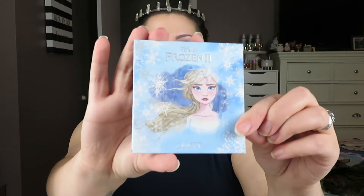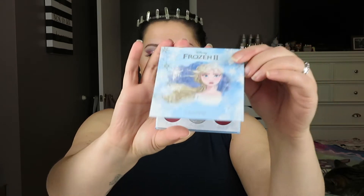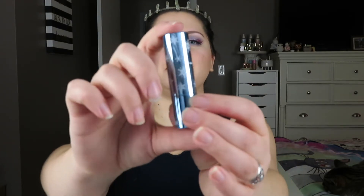I am so excited because ColourPop actually did a limited edition palette. There's an Elsa palette with really cool icy tones as well as deep rich reds. This is what the component looks like — this beautiful artwork of Elsa — and these are the shades on the inside. I also have their limited edition lipstick, which is so pretty, icy and snowflake inspired.